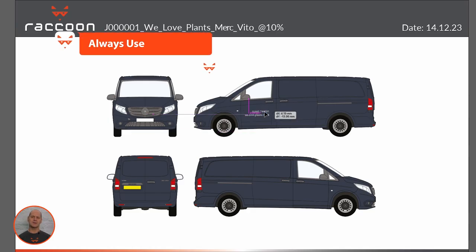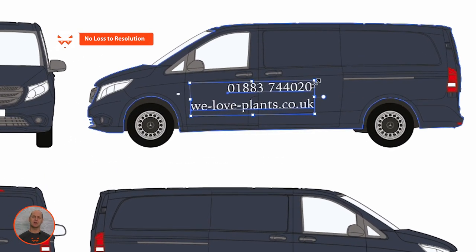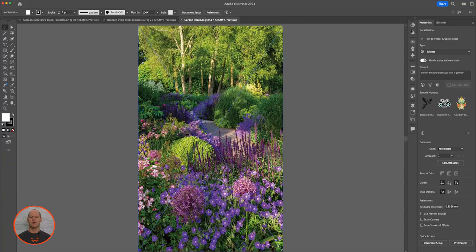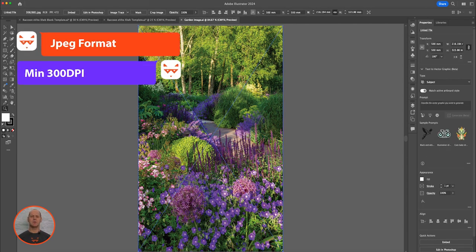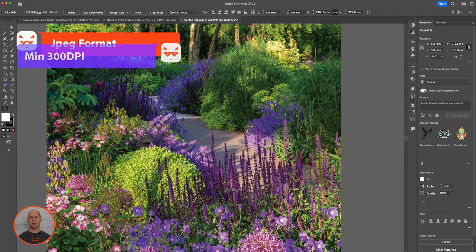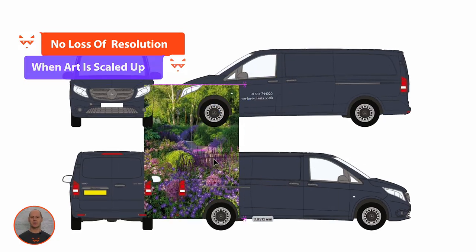Work with vector-based artwork where possible, because it can be scaled without a loss in resolution. For images, use a JPEG format at a minimum of 300 DPI. This will prevent a drop in resolution when the artwork is upscaled for printing.